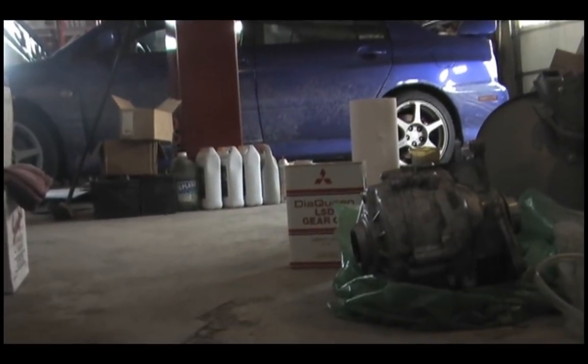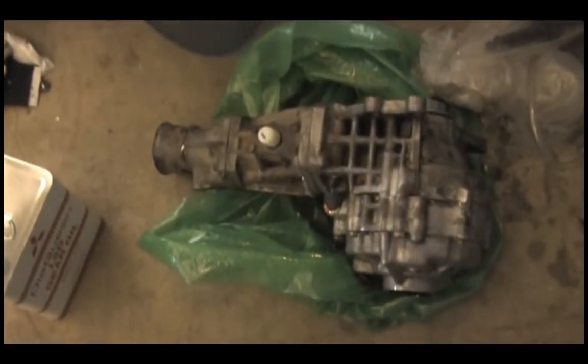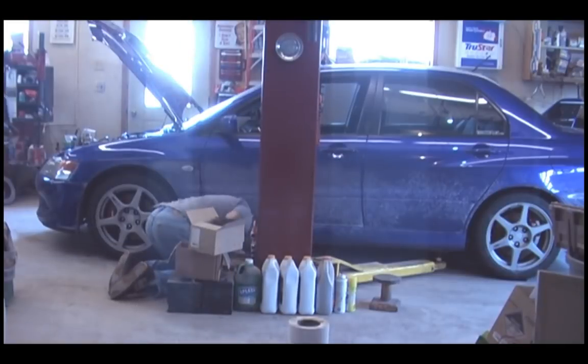Hello everyone, I am Paul Ellardson, and I am making this how-to video on behalf of BoostedFilms.com. You should check out for more information, more tutorials, more how-tos, and a new DVD that's just released. This is meant to show how I remove my transfer case. You can perform this at your own risk. I just wanted to basically give people a general idea of what to expect when removing their transfer case.